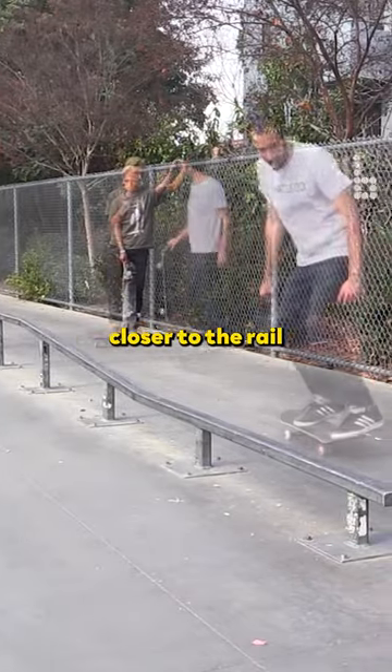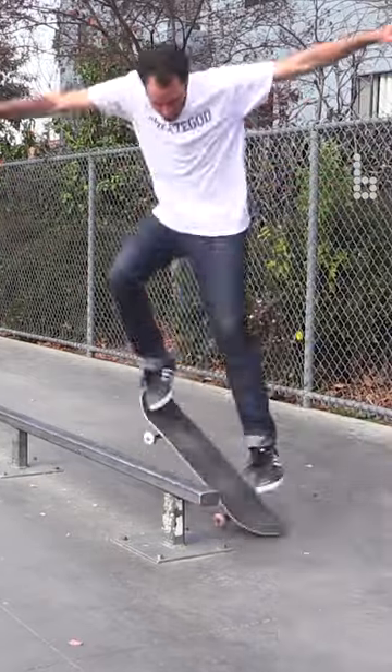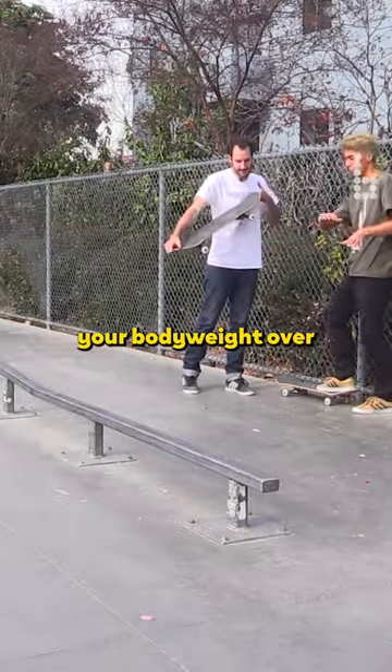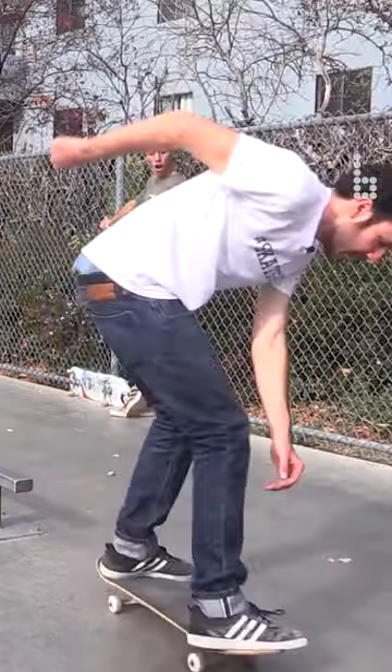I think you should be a little closer to the rail when you go to pop. You think I'm popping too far away? Yeah, I think so. Try to put your body weight over just a little more. Yeah!